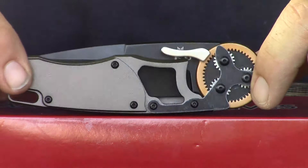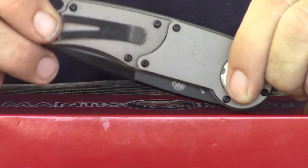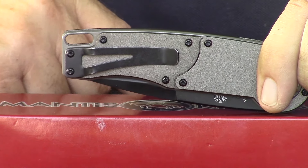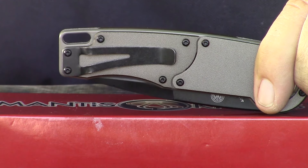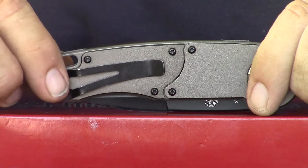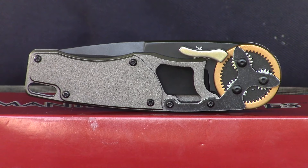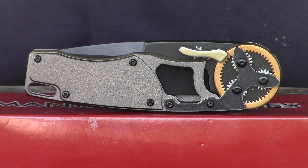The lanyard is not a lanyard hole but a lanyard slot — and it's very big. A lot of guys put lanyard holes in their knives and you can't even fit paracord in it, so that's a nice touch. There you go — that is the Folder of the Month for August 2019: the Mantis Gearhead 2021 DPC.